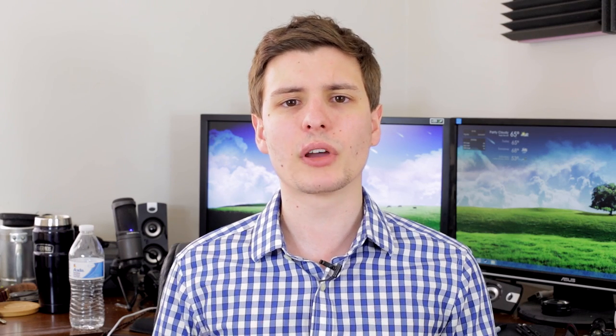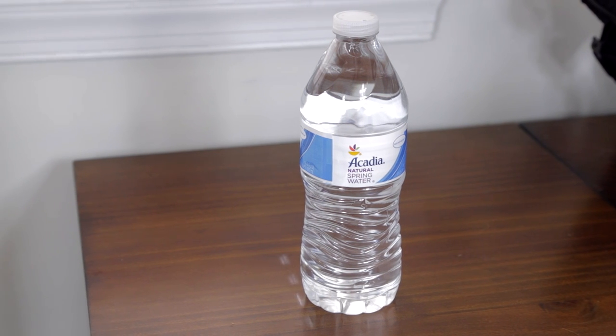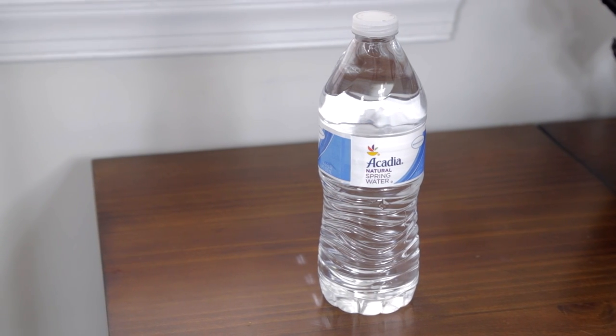Finally, we can get into taste. This is definitely going to be a little bit subjective depending on who's drinking it, but I thought it was a really good water flavor. Water doesn't taste like much in general, so that's what you want — you don't want it to taste like anything. Definitely better than tap water, and overall I really enjoyed the taste of this one.